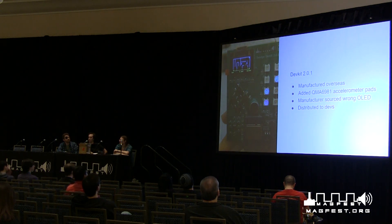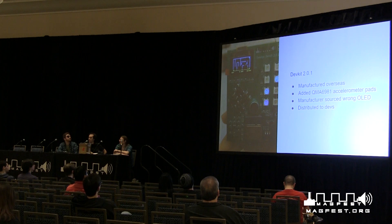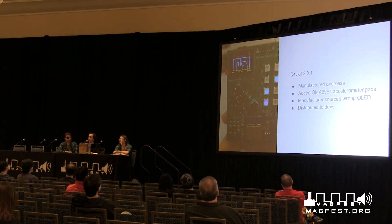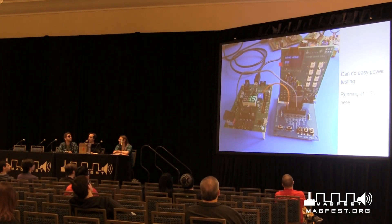There was also DevKit 2.0.1, actually manufactured by our contract manufacturer, not me by hand. You'll notice that the screen on this one is a weird blue-yellow thing, because we said 'get us the blue screens' and the manufacturer said 'okay, we'll get you the blue and yellow ones.' This is why you do things early and get dev kits — you iron out those bugs ahead of time, and no one's screen should be blue and yellow. We also added a new accelerometer on this one.